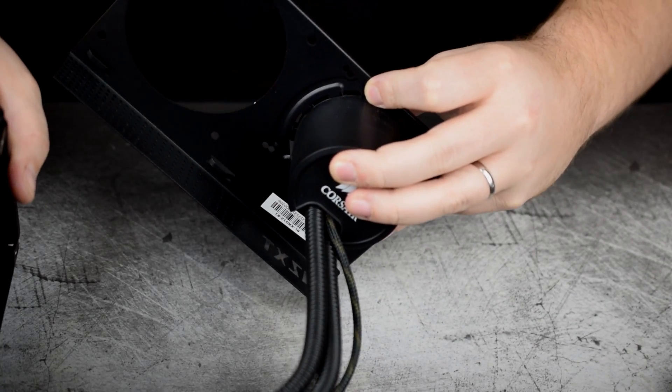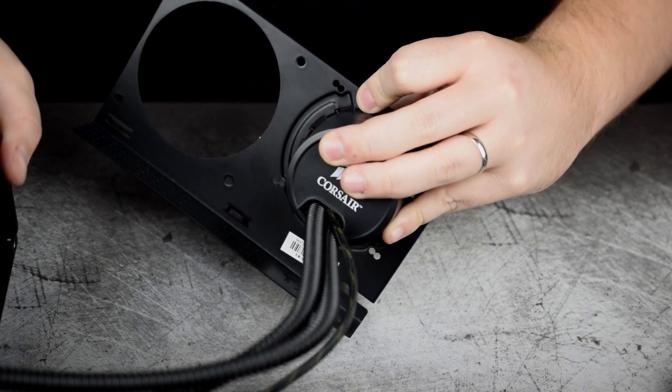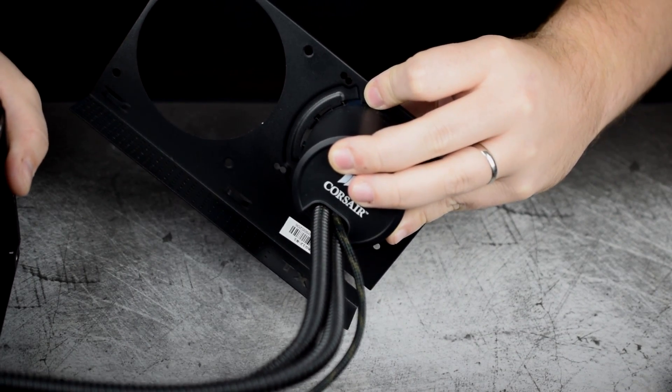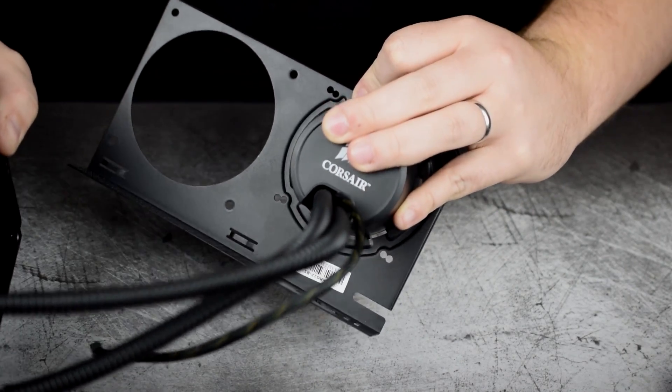I've gone ahead and slid the pump into the bracket — it's pretty self-explanatory how it goes in. Once it's through, you twist it and it lines up and locks itself in place.